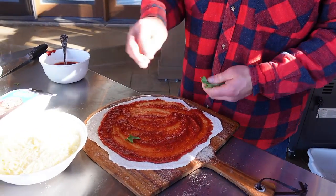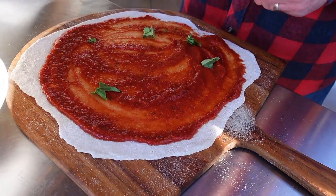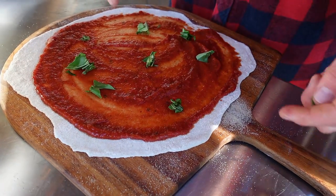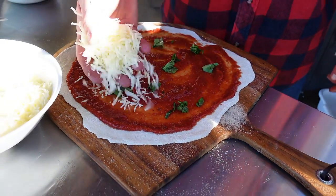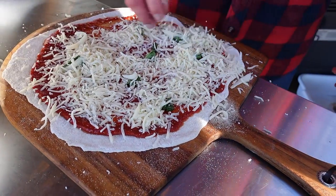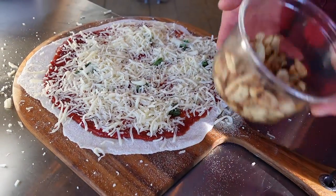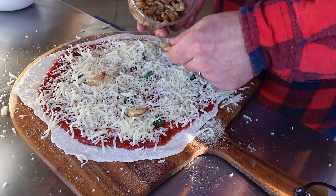I have some fresh basil here. I'm going to rip that off and just throw it down in my sauce. You can make a pizza any way you want to, friends — we never make the same pizza twice around here. A little bit of basil, and then I'm going to go down with shredded mozzarella. A little bit of shredded mozzarella on my pizza, and then I found these nice little cloves of roasted garlic over at the grocery store deli. So, roasted garlic.